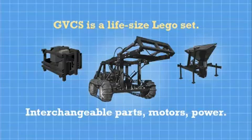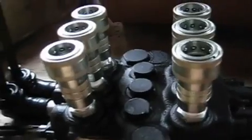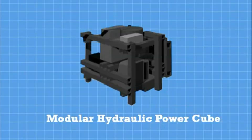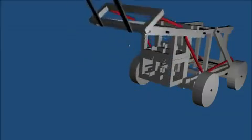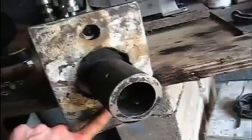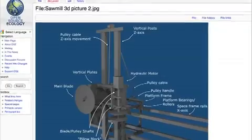The Global Village Construction Set is like a life-size Lego set in which motors, parts, and power units can interchange. Thus far, we have prototyped eight of the 40 machines and have published all of the 3D designs, schematics, instructional videos, and budgets on our wiki.